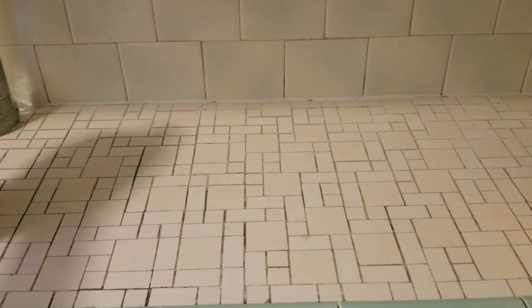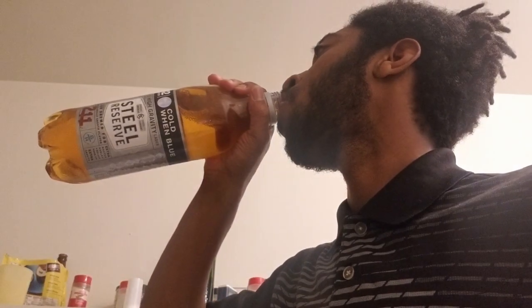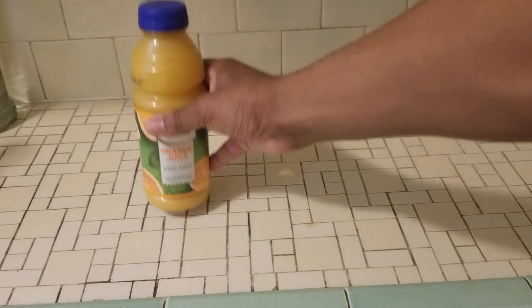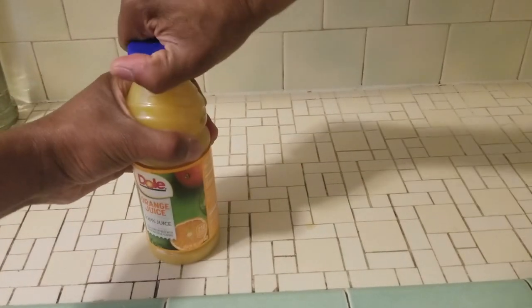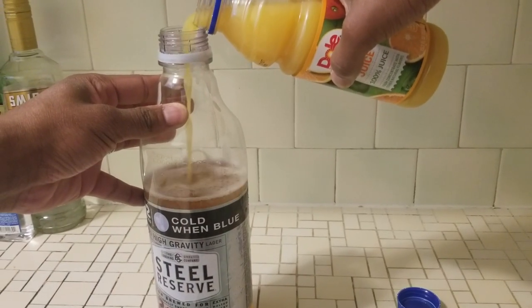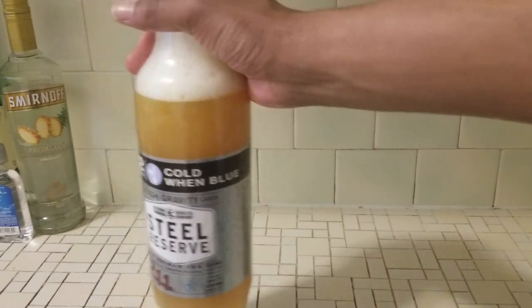Next, let's try the hood version of the cocktail. Start with a malt liquor and drink it down to the label. I prefer Colt 45, but Old English or Steel Reserve will do quite nicely. Next, open your favorite orange juice and fill it nearly to the top — not enough to spill over though. Then gently swirl it. Never shake your bottle of orange juice and malt liquor — the carbonation will make it overflow. A gentle swirl is all you need.